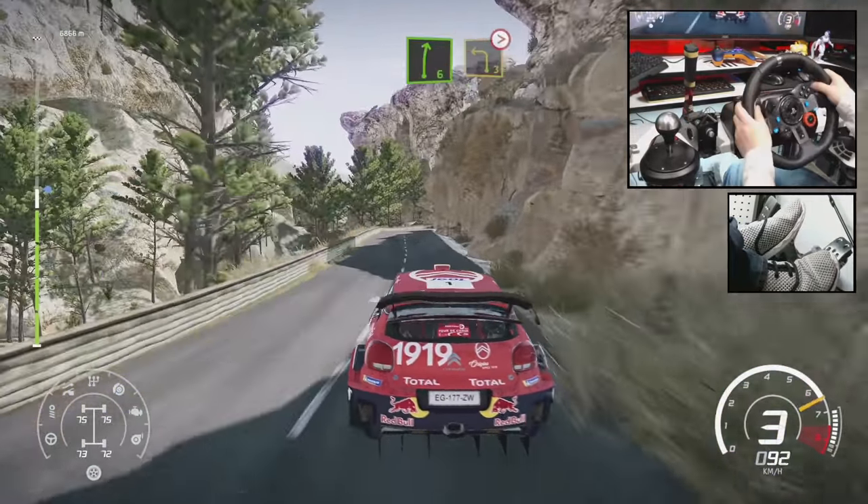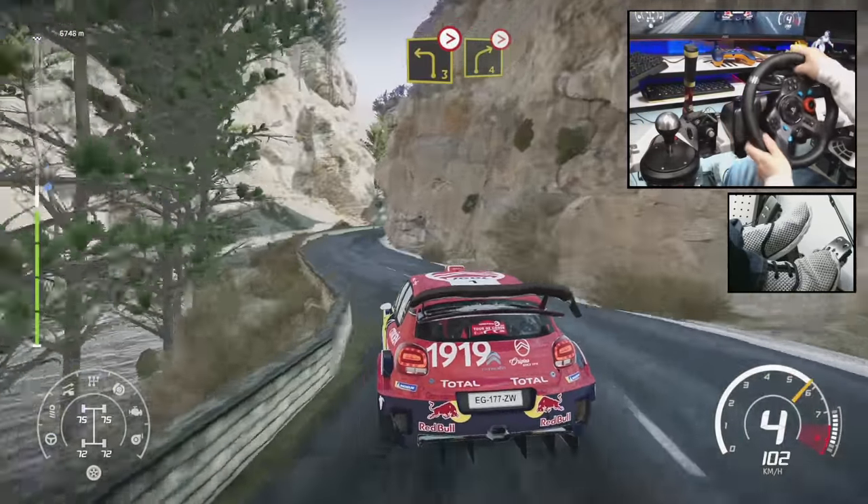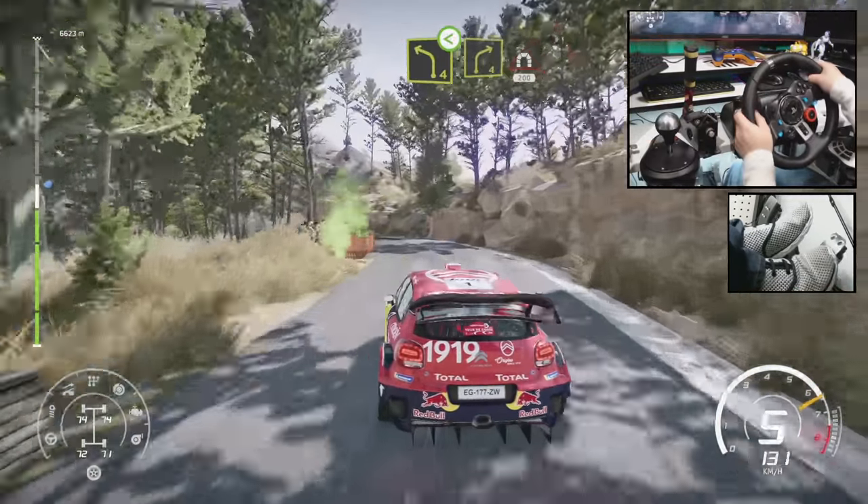Right 6, short, into left 3, tightens. And right 4, tightens. And left 4, open. And right 4, into tunnel, 200.